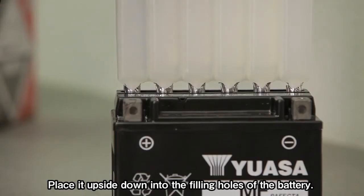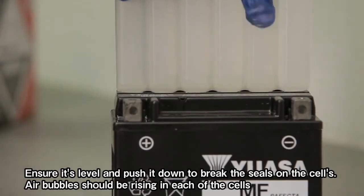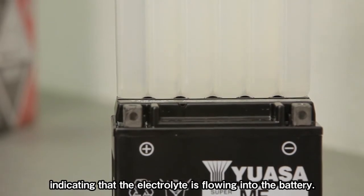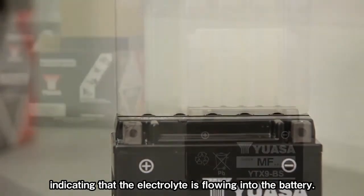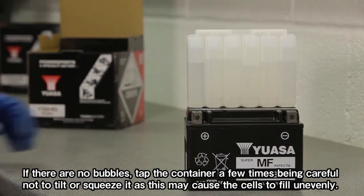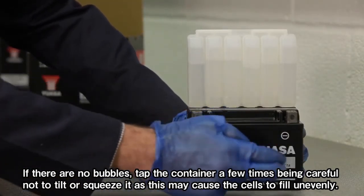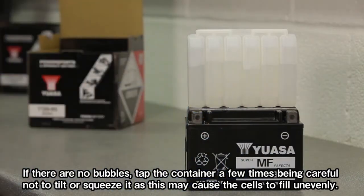Place the container upside down into the filler ports of the battery. Ensure it's level and push it down to break the seals on the cells. Air bubbles should be rising in each of the cells, indicating that the electrolyte is flowing into the battery. If there are no bubbles, tap the container a few times, being careful not to tilt or squeeze it, as this may cause the cells to fill unevenly.